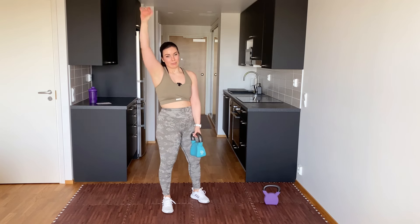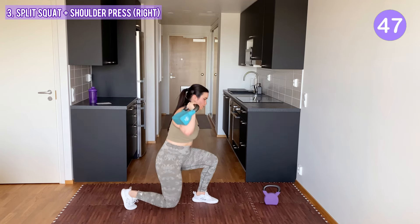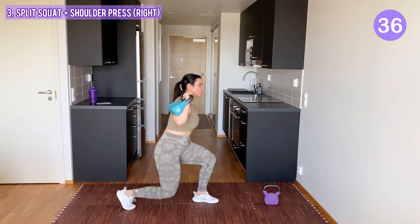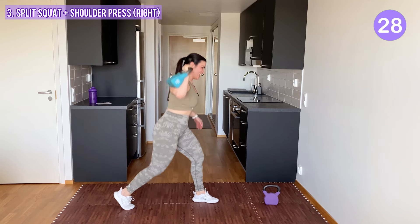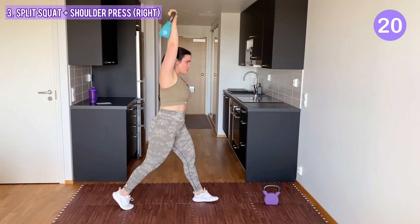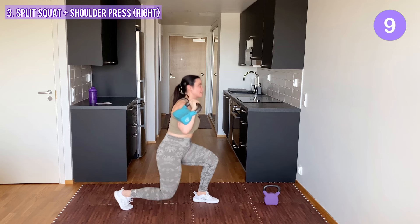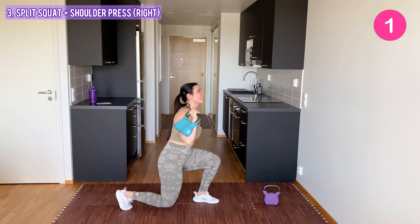Ready for the split squat and press. Right leg to the front, left leg to the back. Split squat and press. If you have a lighter kettlebell you can use that one also. I'm gonna go with the heavier one on this second round — I might regret this soon, but we are here to work out. Let's go all in! We are soon done.